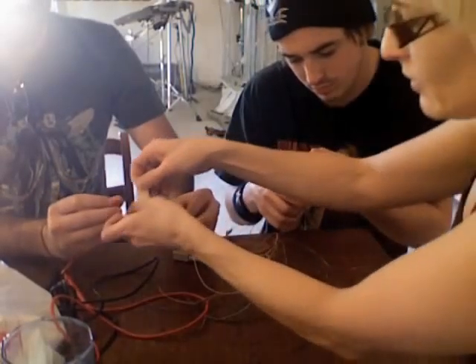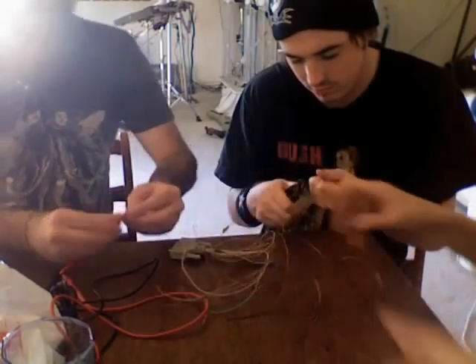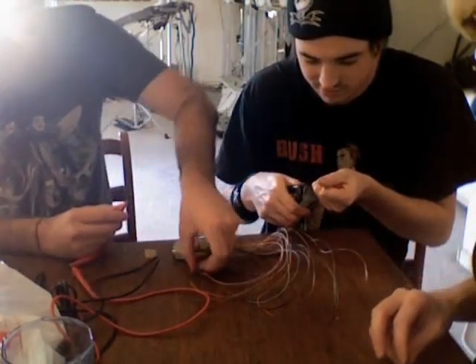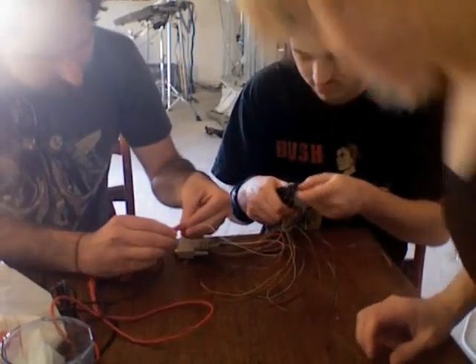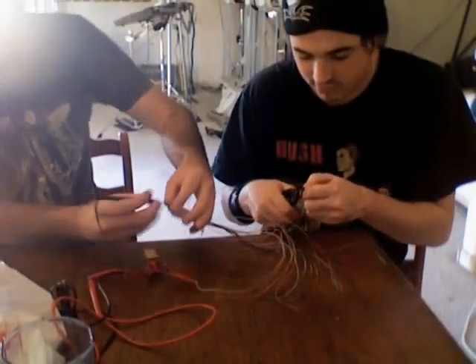Testing again — I got another wire. What number is it? This one is number one. Two down, 17 to go.